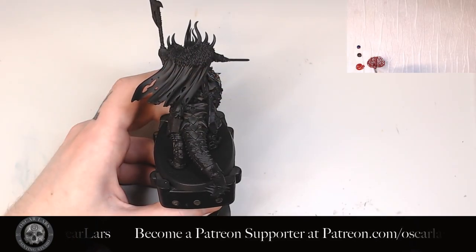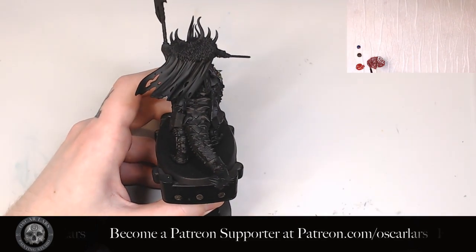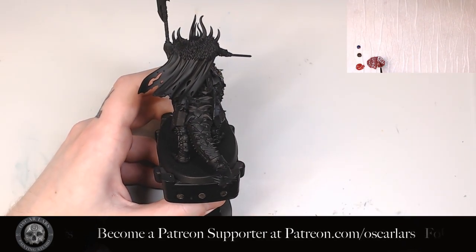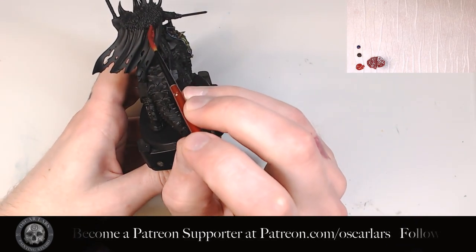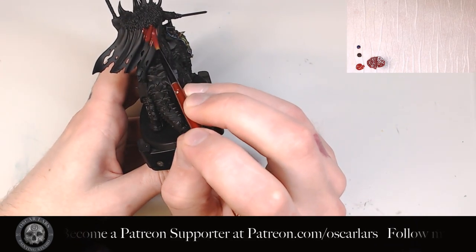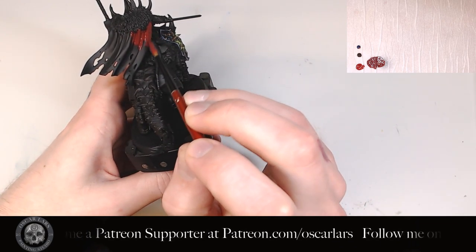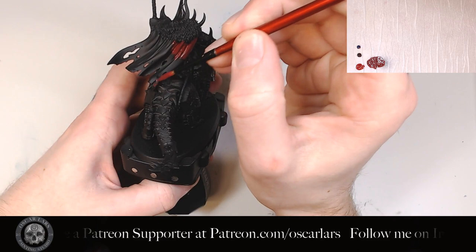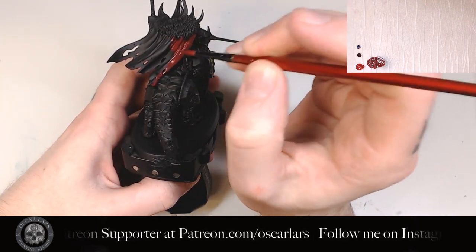The first step is to darken and desaturate the Quorn Red with the Naggaroth Night and Rhinox Hide. I do so by mixing in a bit of each with the Quorn Red until I'm satisfied. I use this mix to basecoat the entire cloak. Make sure you get the paint into the hairs of the fur to eliminate all black close to it. Do two thin coats here to make sure you keep the layers clean.